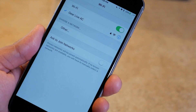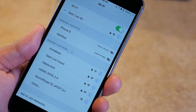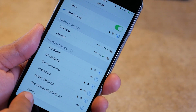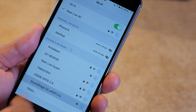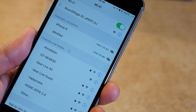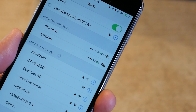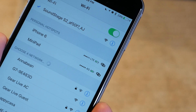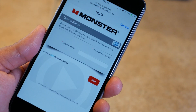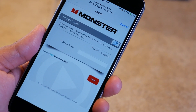On your device, whether it's a smartphone or tablet, go into your Wi-Fi settings — don't open the app yet. You're going to connect to the Wi-Fi network that the Soundstage speaker is putting out. The Soundstage speaker creates its own Wi-Fi network so your smartphone or tablet can talk to it directly, just for the setup process.